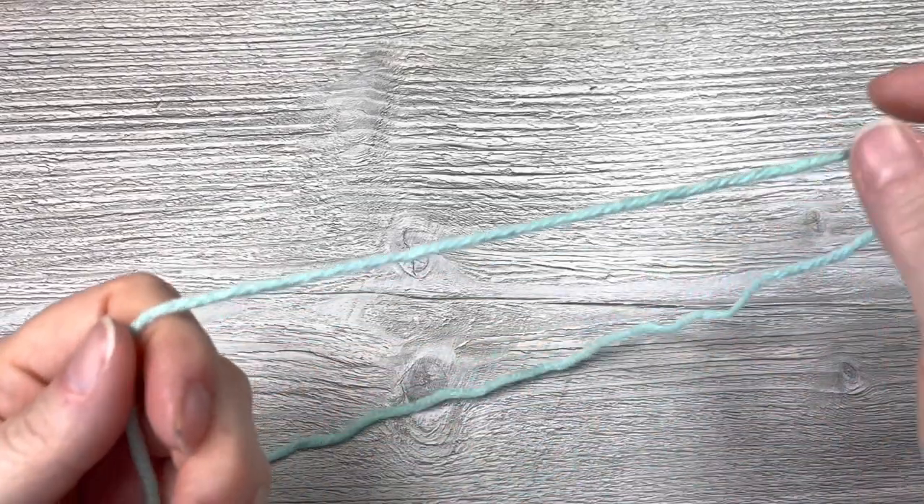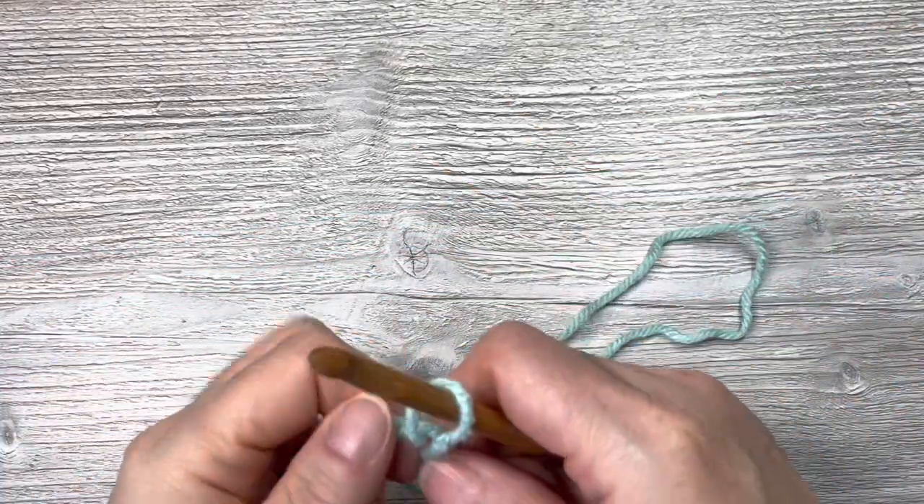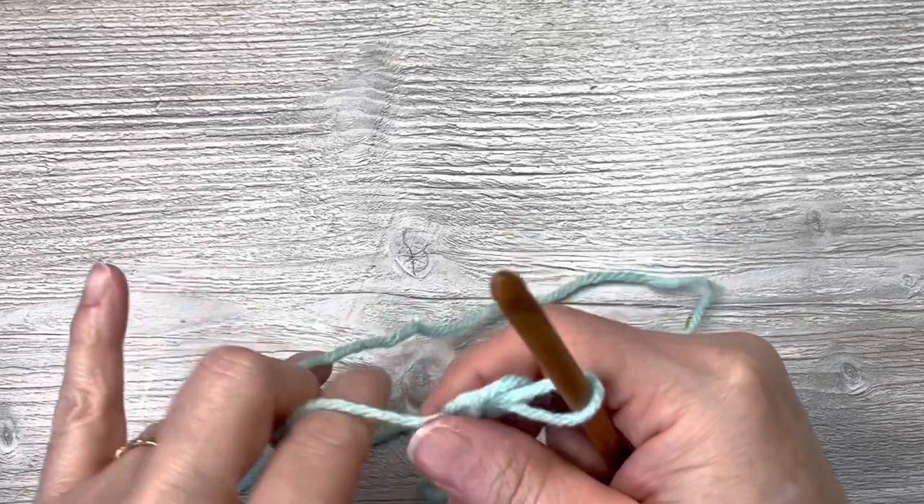It's on the heavier worsted side, so we'll go in between worsted and bulky, and we'll see how this works up. I know the hook is going to be too small for my hand and it will create me discomfort, but I will start that way, just to see if I can.